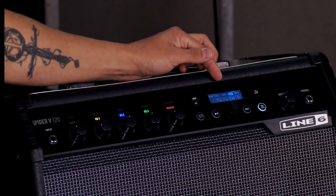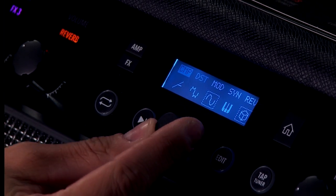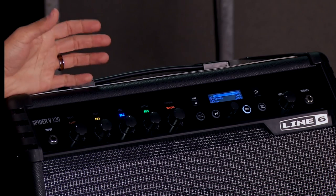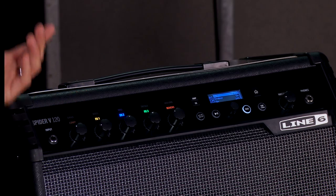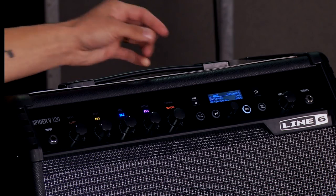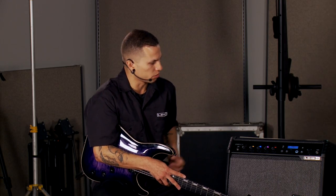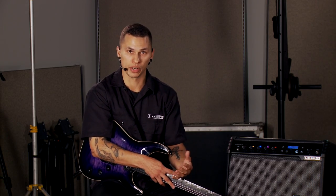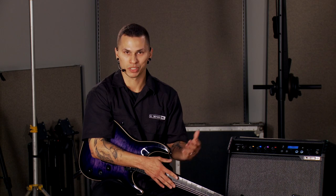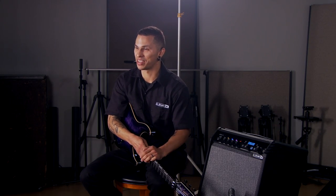On the screen it highlights the effect I'm playing with. If I want to get into more parameters and deep editing, I can always press the edit button to bring up those parameters. Since effects knobs one, two, and three are fully customizable, I can change the effect category, and that change is reflected in the color of the effects knob. If you're familiar with any Line 6 products, we follow a color scheme: oranges are reverbs, greens are delays, blues are modulations, light orange covers gain-based effects like compressors, overdrives, and fuzzes, and purple is for wacky synth and filter-based effects.